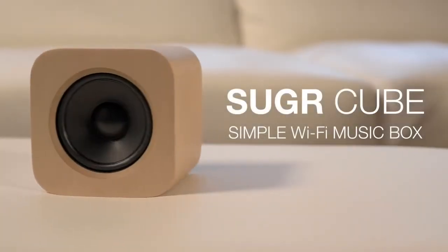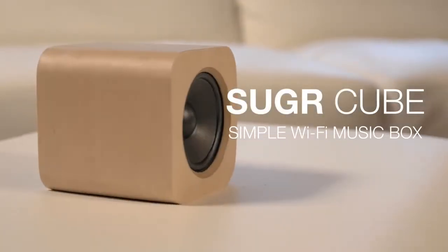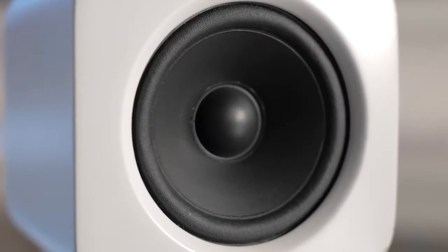Introducing the Sugarcube, a simpler, more personal music experience. Its powerful speaker is housed inside an elegant wooden housing.